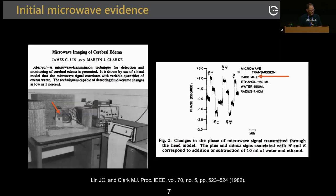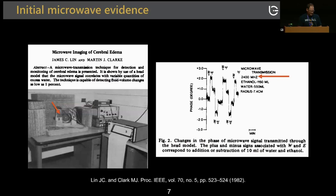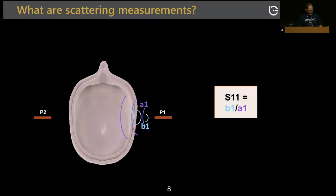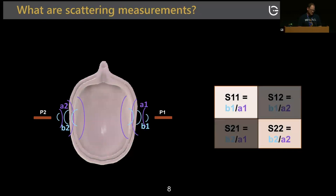The first initial microwave imaging results were published by Lyndon Clark in 1982. They used a balloon that they inflated and deflated, observed a change in phase measured with a network analyzer, and saw the first evidence that edema could be detected. In terms of scattering measurements, imagine two antennas with a forward wave penetrating the head and a reflective wave going back. You can quantify the S11 reflection coefficient — reflected over forward wave — and compute cross terms between the two antennas.